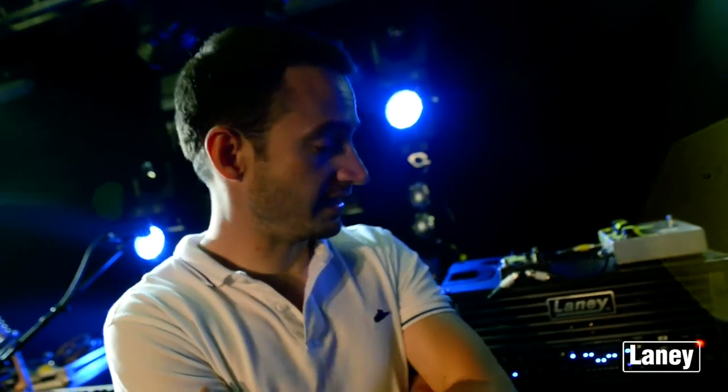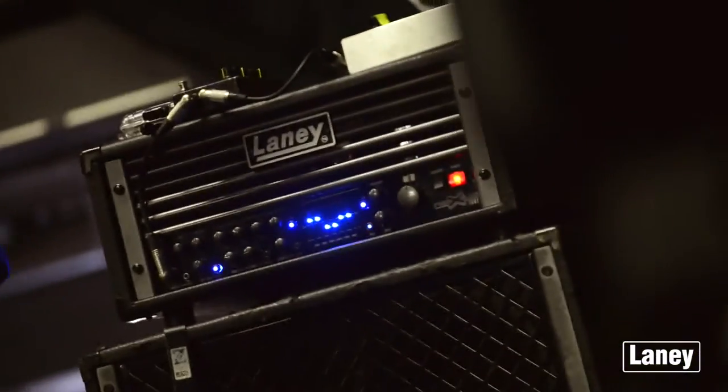I can't actually remember how long I've been using the Laney gear — it feels like forever. I think about four years. I've done about 600 shows with this same setup, and I haven't changed anything about it. And it's served me really, really well.